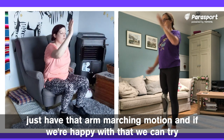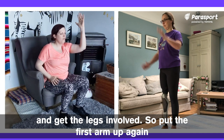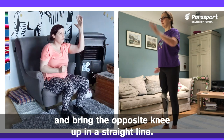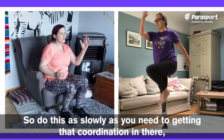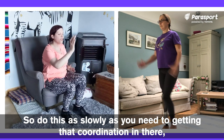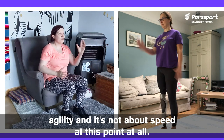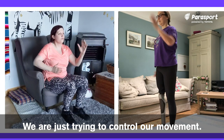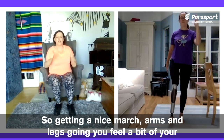If we're happy with that, we can try and get the legs involved. Put the first arm up again and bring the opposite knee up in a straight line. Then as you swap arms, swap legs. Do this as slowly as you need to, getting that coordination in there — agility. It's not about speed at this point at all; we are just trying to control our movement. Get a nice march, arms and legs going — you should feel a bit of your chest muscles involved here.